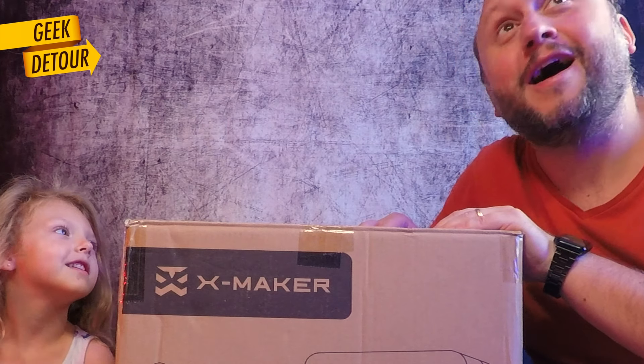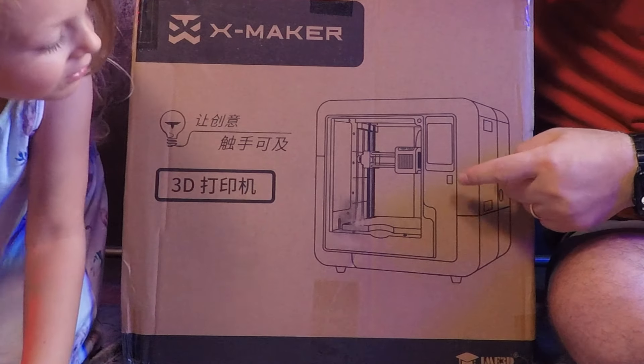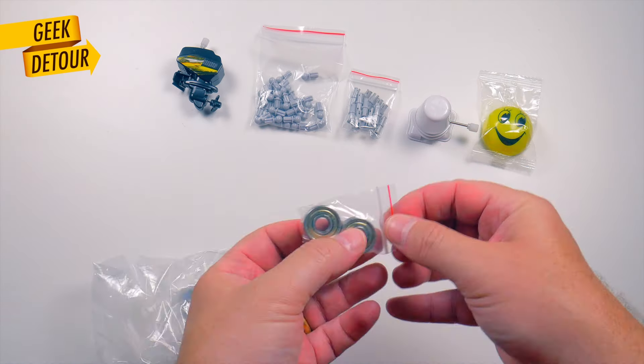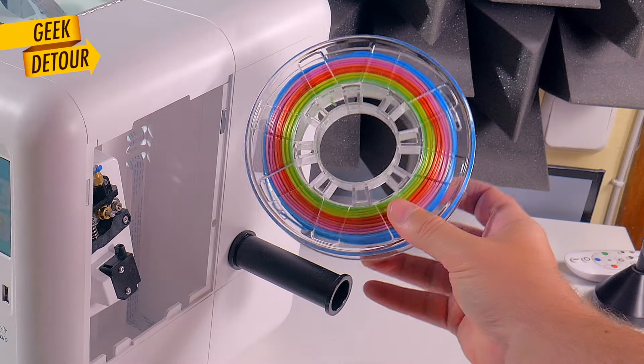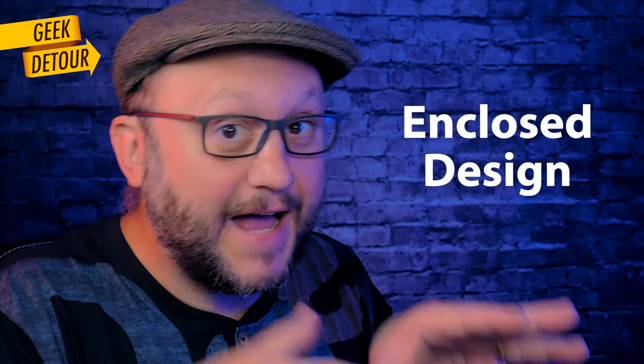And it all begins with the box. She called it a 'cooking machine' — she's right, it doesn't look like Daddy's 3D printers. It looks like a microwave. It came with a bunch of cool stuff to make toys and a roll of rainbow plastic. We started printing in five minutes. Everything that moves, moves inside — it is protected. No accidents.